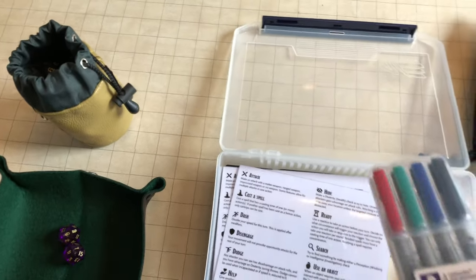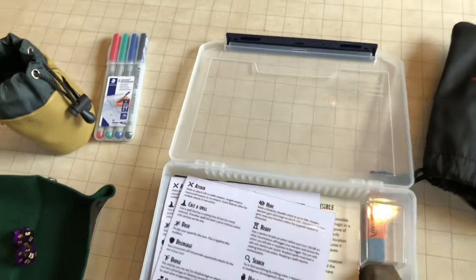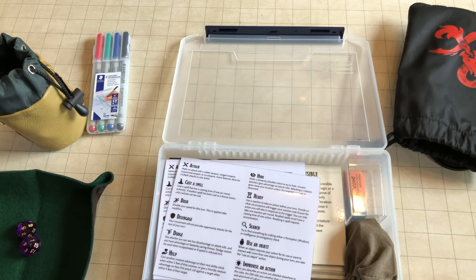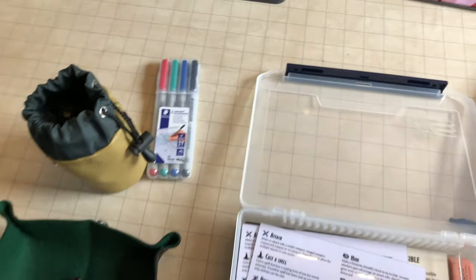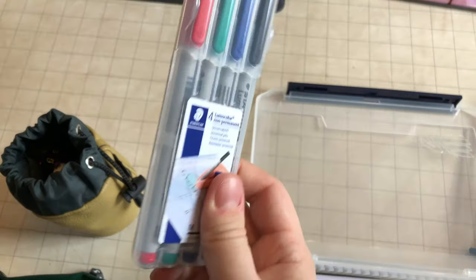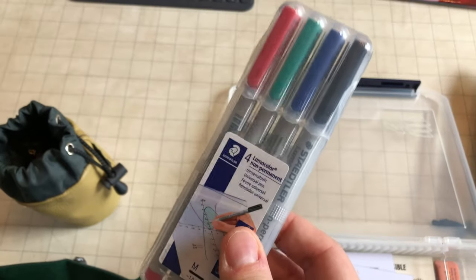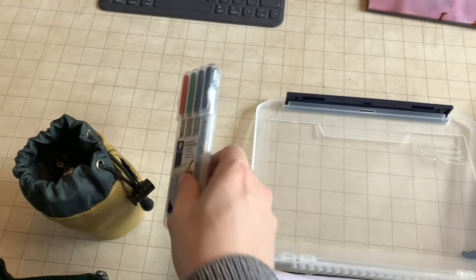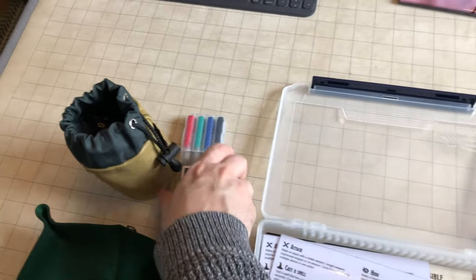Everything I have here is on a vinyl Chessex battle mat, and that's what I use mainly for drawing maps. For convention games or games away from home I might bring a smaller mat, or maybe not even have a mat at all, but it's nice to have wet erase markers just in case. I use wet erase — a lot of people use dry erase — but I've noticed wet erase tends to leave a nicer line. I prefer wet erase; pick your poison.